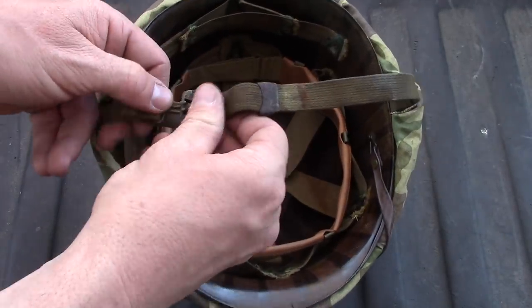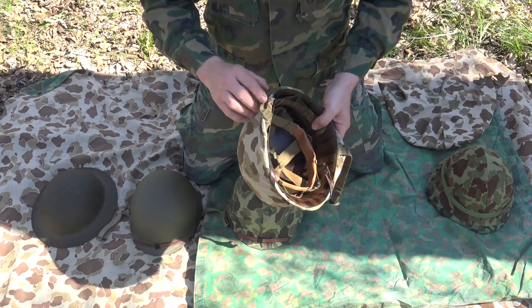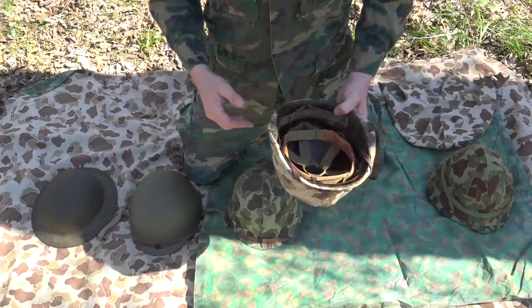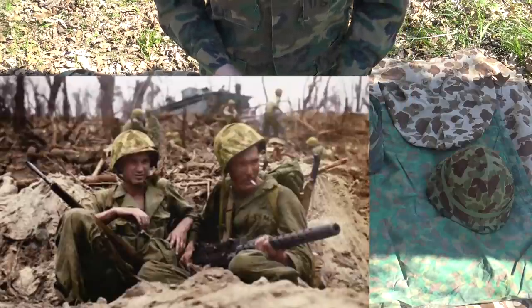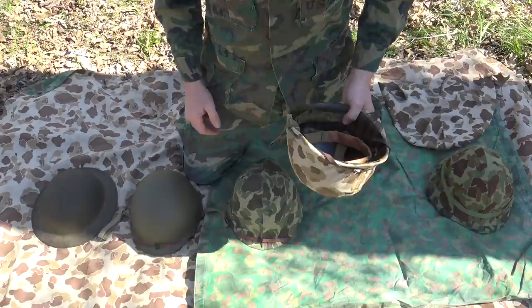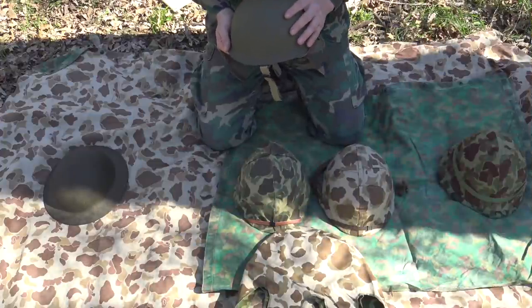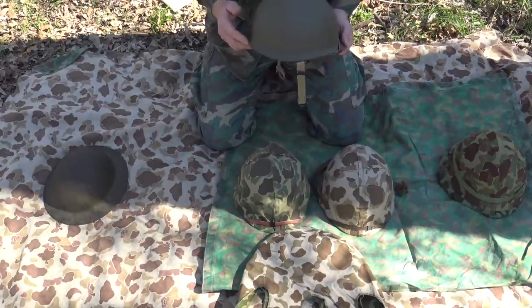To undo the chin strap you just lift up and it comes undone. In the European theater a lot of Army guys would attach the chin strap to the back of their helmet, believing an explosion would take the helmet and the head with it. But in the Pacific theater you don't see Marines doing that too much — they either left them undone or buckled up. Also, on the outer shell of the M1 helmet, the seam would have been in the front on earlier models, whereas on later models during the war the seam was moved to the back.